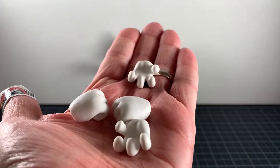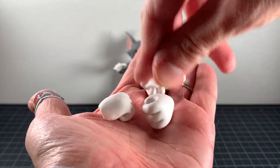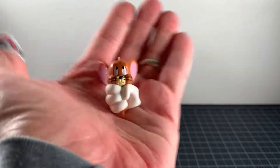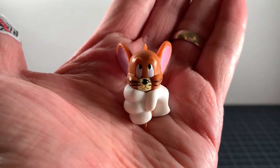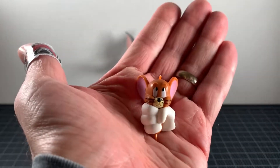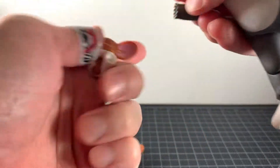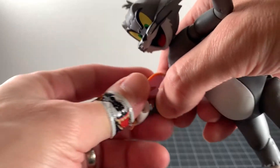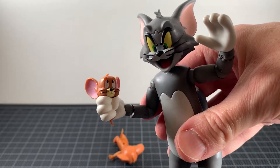For accessories, Tom comes with two extra pairs of hands — some menacing hands and some holding hands. Then there's one special hand where he's holding Jerry, which looks really fun. Jerry looks really cute in it; he's much smaller and this is probably the proper scale. To swap it, you take that part out and pop the new hand in — that works perfectly.